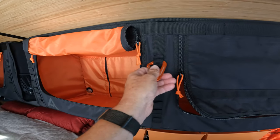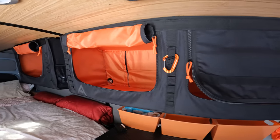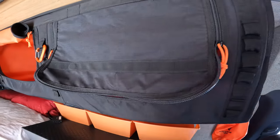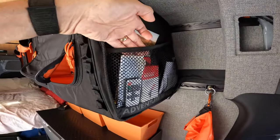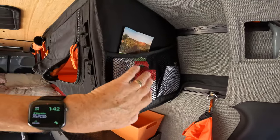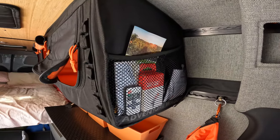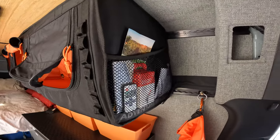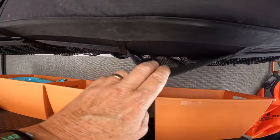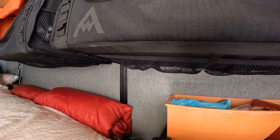There's storage and attachment points all over this bag. There are some attachment points here, and if you go to the left there's a row of attachment points, and to the right there's a row there also. There are mesh pockets — a little bit larger one and a little bit smaller one — great for holding things and being able to see them. At the bottom of the bag there's a whole row of another series of mesh bags that you can put a lot of stuff in.